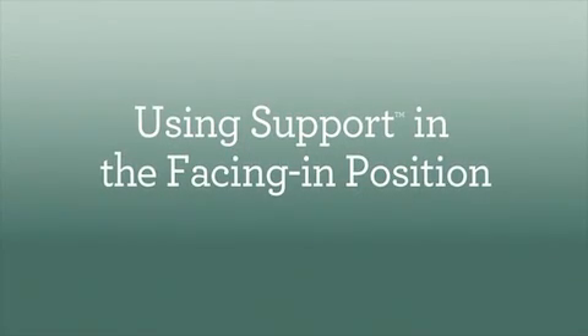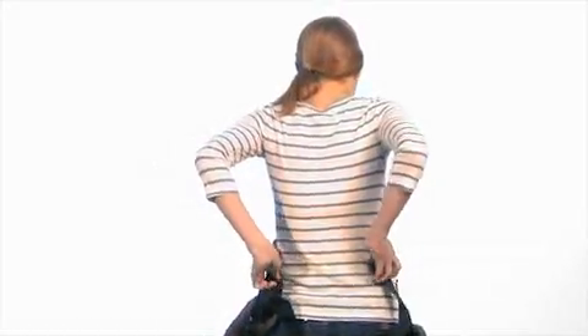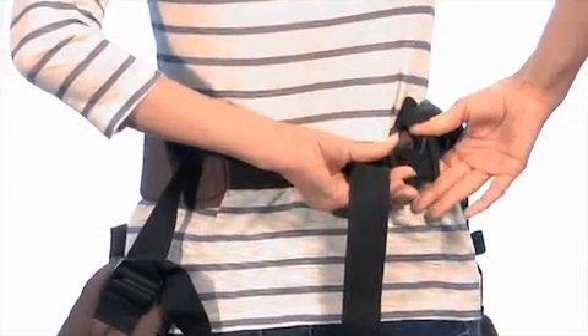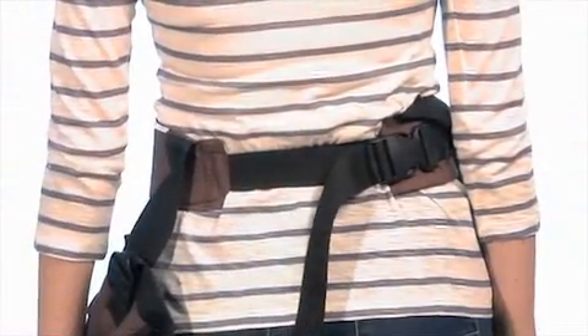Once your little one is past infancy and can hold his or her head up well, you can carry them like this. Start out with the carrier hanging down in front of you. Flip the lumbar belt and then fasten around your natural waist. You'll hear a click when the buckle is secure. Next, tighten the lumbar belt by pulling on the strap until the carrier fits snugly around your waist.